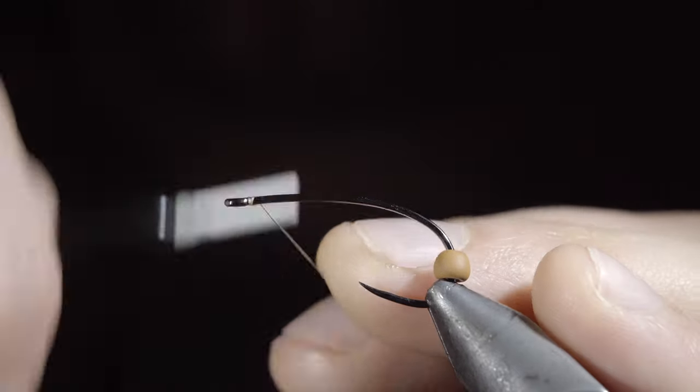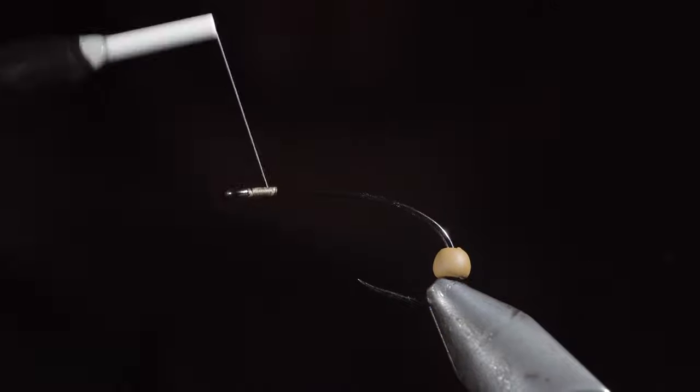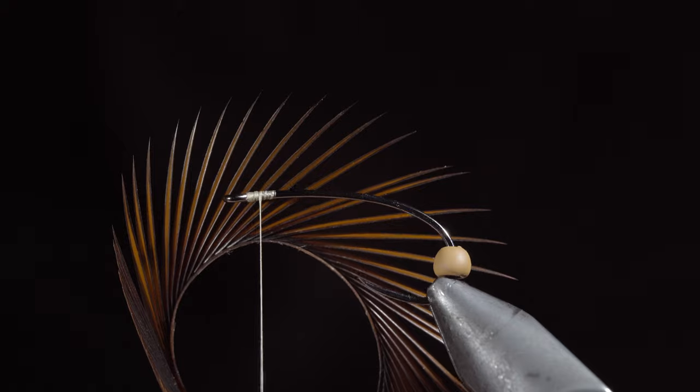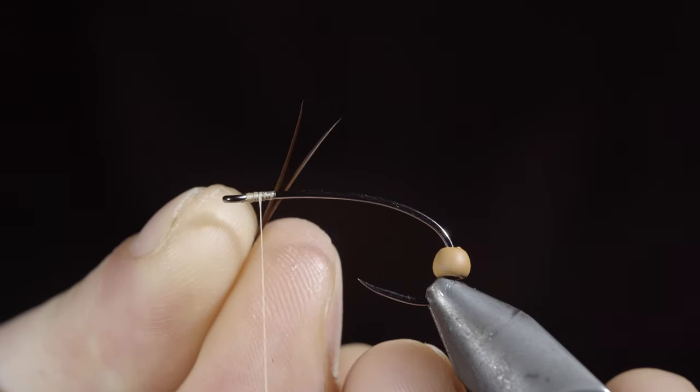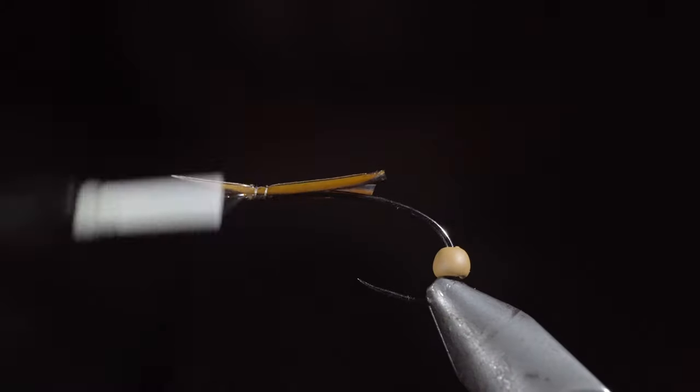We're going to be tying a giant Helgramite that you should have in your fly box this spring. To start, we'll attach some tan thread to our hook shank and create a small buildup around the eye of the fly. Grab some brown biots, select two fibers and place them in a V formation, securing them to the head of the fly.